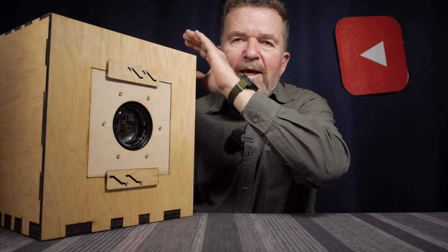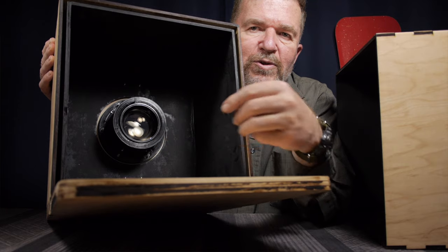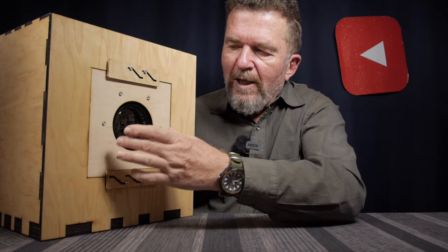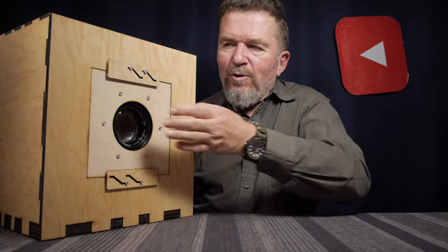If you remember from the last video, we had gotten the camera assembled but we were missing a lens board and a lens mounted up front. In the intervening week, Ethan has designed and 3D printed a plastic holder bracket for the Xerox machine lens that clamps the lens in place, and these six machine screws hold the lens holder onto the lens board, which is in turn secured by these two sliding brackets.